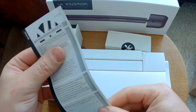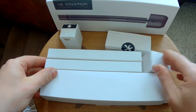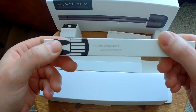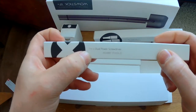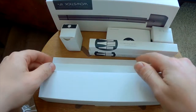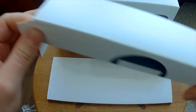Alright, let's see what this small thing is — that's the base. And there's a big scoop x1, a dual power screwdriver, big scoop x2, x3, and a case. Alright, fancy — let's see that.